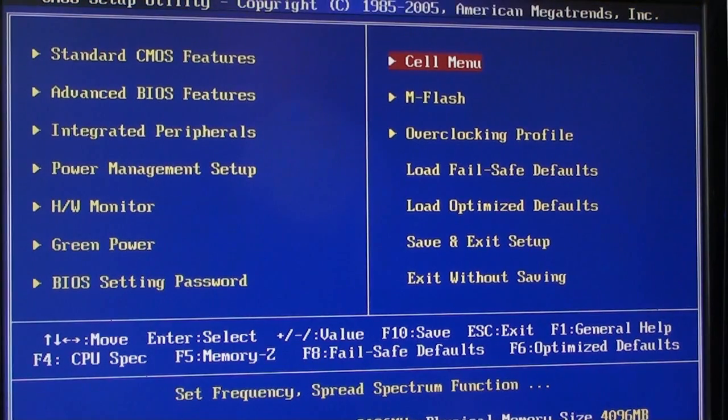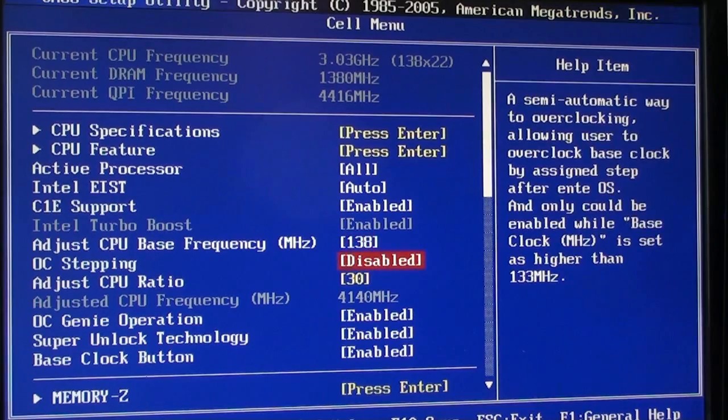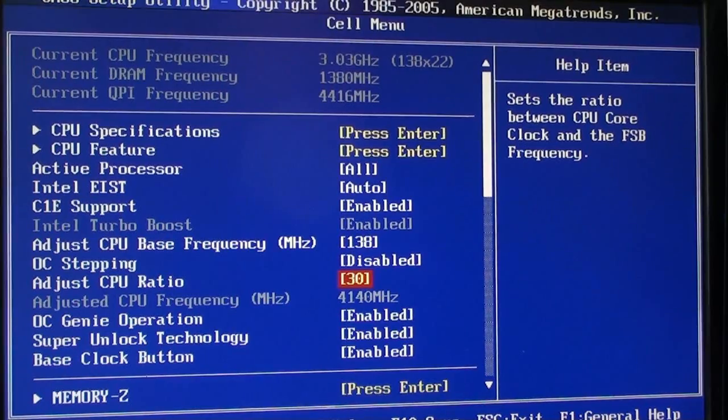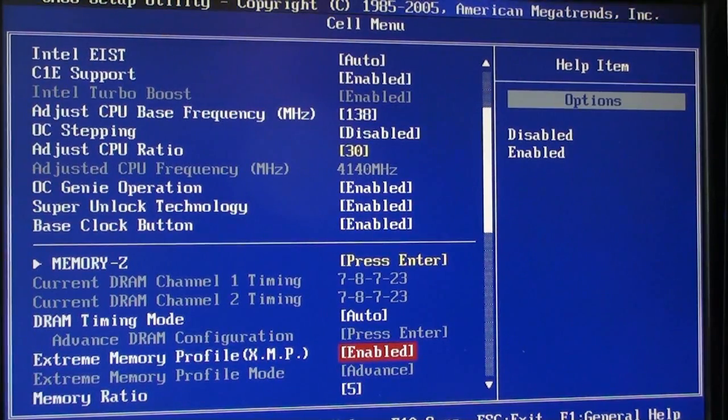I'm not going to show any standard CMOS features or anything. I'm just going to the cell menu so you can see how you could try to set it up. Didn't change much in here actually — pretty much left everything as default. I did raise my base clock a little bit from 133 to 138. The main thing here is the ability to adjust my CPU ratio and I raised that to 30, which gives an adjusted CPU frequency of 4.14 GHz as you can see here. My memory is automatically set, so you should probably have some different values here for your own RAM.